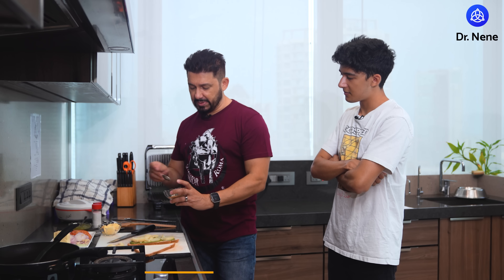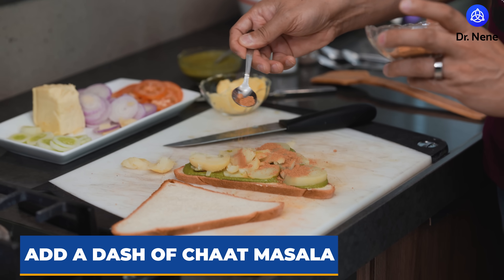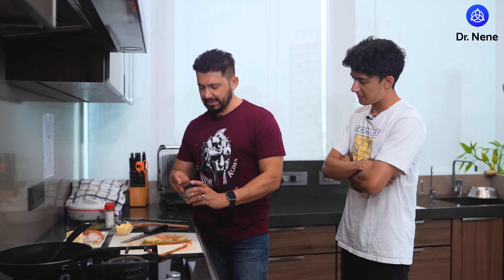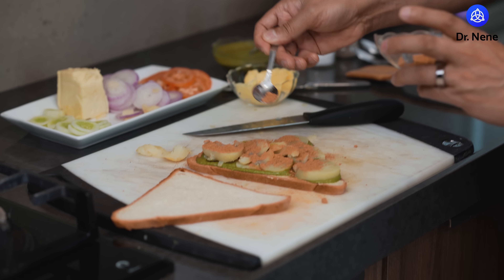Next step is to put a little bit of chaat masala — this is to taste, but chaat is something full of flavor. It's got some of the staples of Indian cooking right there. Next, some tomatoes.